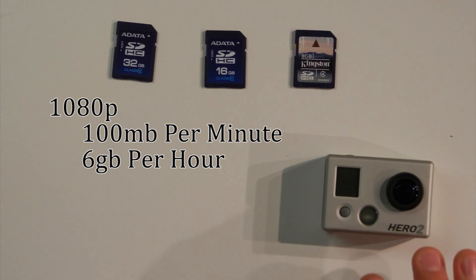Now, if we assume that the GoPro Hero 2 has about a 2.5 hour battery life, give or take, we can figure out that it's going to be about 18GB per 3 hours.